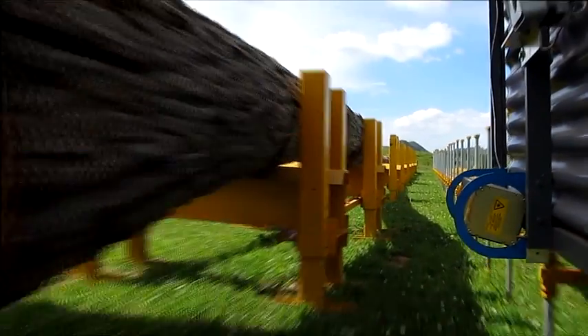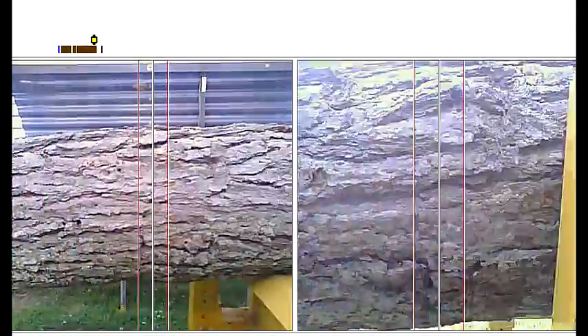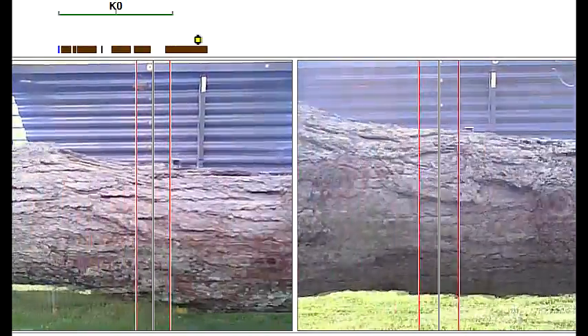While scanning the stem, a video and 3D profile is taken from two separate angles. The stem is then displayed on a laptop, making it easy for the operator to keep track of the tree stem being scanned and to identify defects and knots.